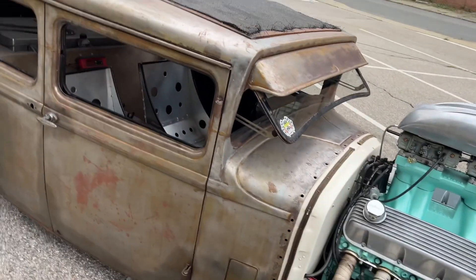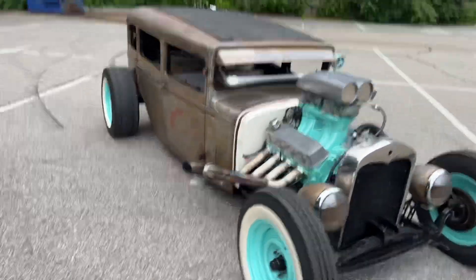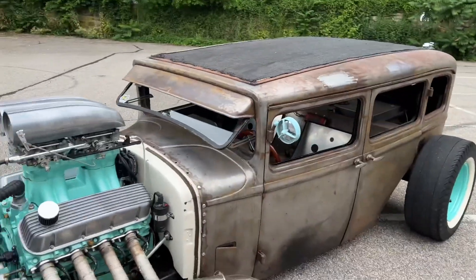The brake lines are sort of temporarily run under the body there — I would redo them, that was on the list of things to do. But you can use the car the way it is, you could drive it, you could take it to a car show. It's extremely loud. The headlights are not hooked up, but tail lights are hooked up to the brake pedal so it does have brake lights.